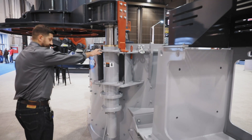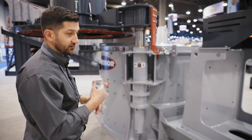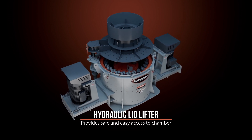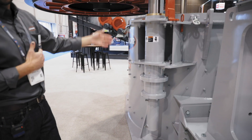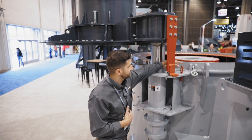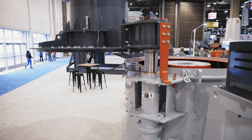Here we have our lid lifter. Of course, in the field, it's very important to be able to access this crusher to change the wear parts and see what's going on inside. In this case, we have a dual acting hydraulic cylinder that is going to raise and lower your lid out in the field. You can see we also have a plate that helps you lock the lid in place when you are doing maintenance to the crusher.